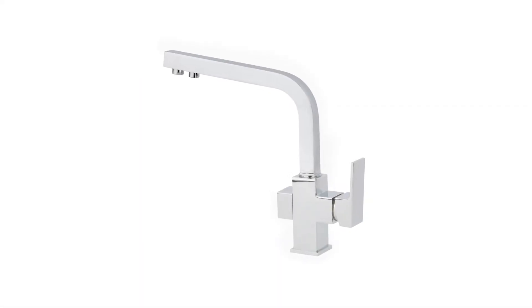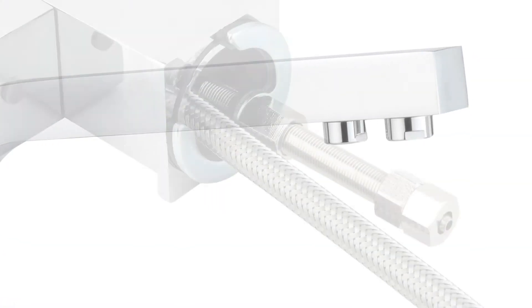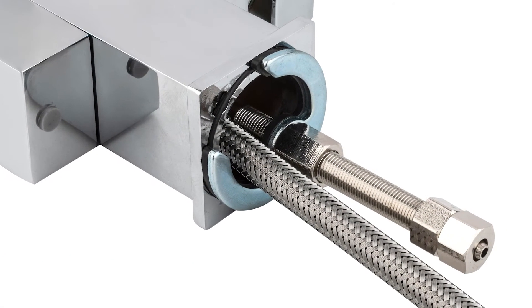Our range of three-way sink mixer taps are compatible with most kitchen sinks and fit easily through existing sinkholes or benchtop surfaces to make replacement of your existing mixer taps simple.